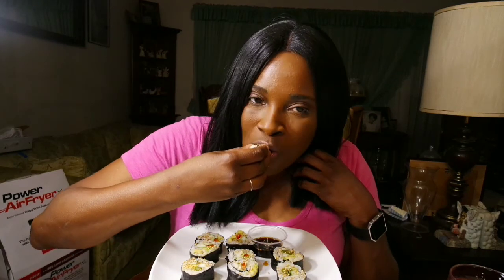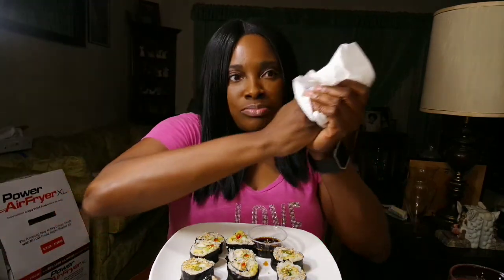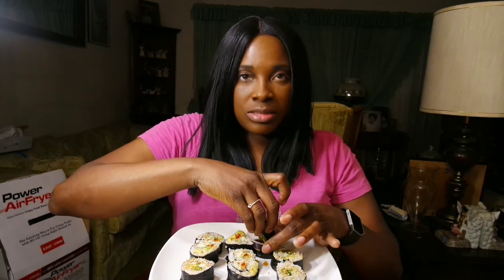Oh, these are good! They taste fresh — just made, maybe because I just made them. That one has bell peppers in it, I can taste the bell pepper. I think next time I'll put bell peppers in all of them. This other one has roasted asparagus, avocado, and cucumber. My sauce tastes good too!